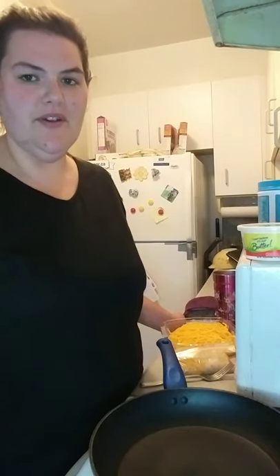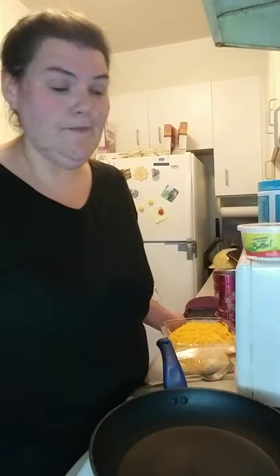Hey guys, welcome to another episode of Cooking with Nikki. Today we're going to make that popular feta tomato pasta bake thing that's been all over TikTok, Facebook, Instagram — you name it, it's been everywhere. But I'm going to make it a different way.